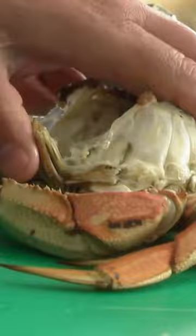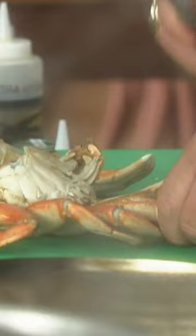Beautiful Dungeness crab. What we do is take the crab and break it open a little bit — it's already been cleaned. Just break up all the pieces so the flavor can really work its way down in there. Break it in half and drop it right in. Sauté it up.